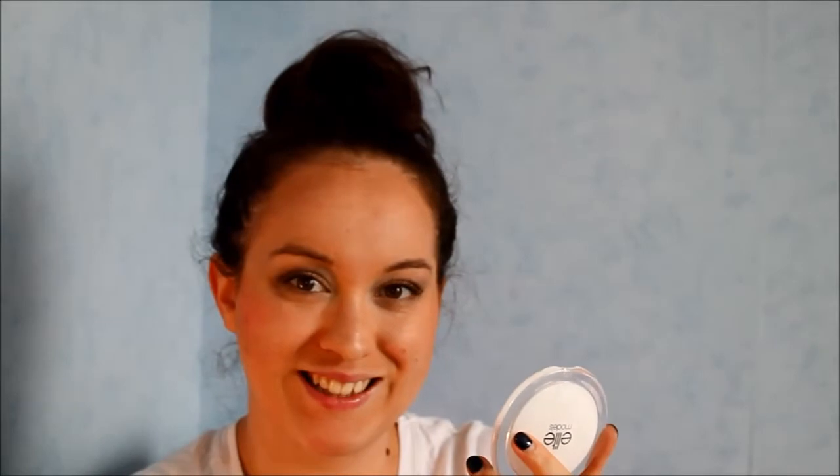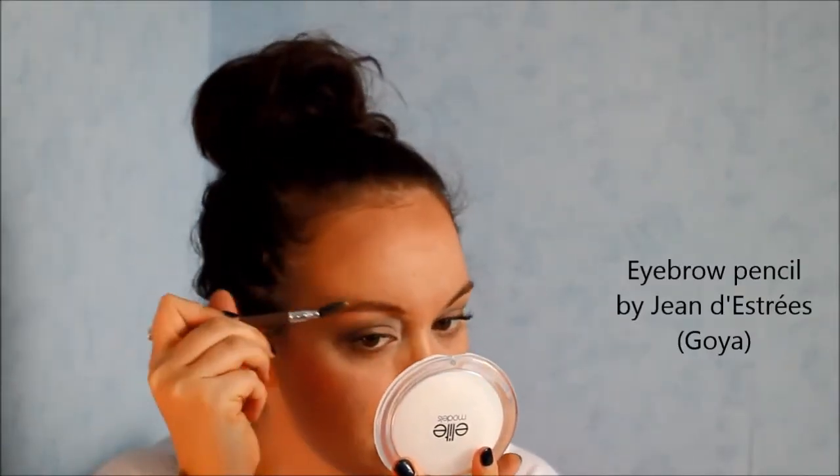I'm pretty sure you don't need an explanation here — I'm just applying mascara. I'm using my Jean d'Estrée eye pencil to just take care of my brows. Then I will use my transparent gel from Essence to fix them.